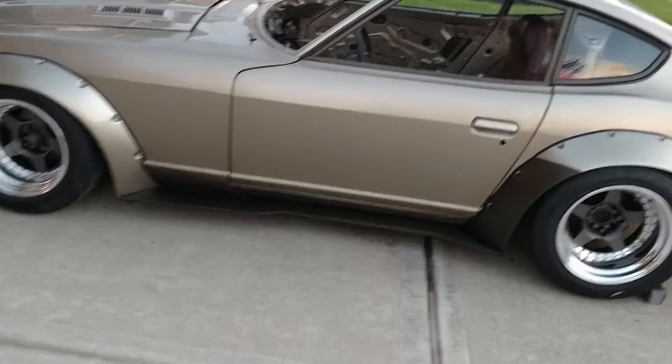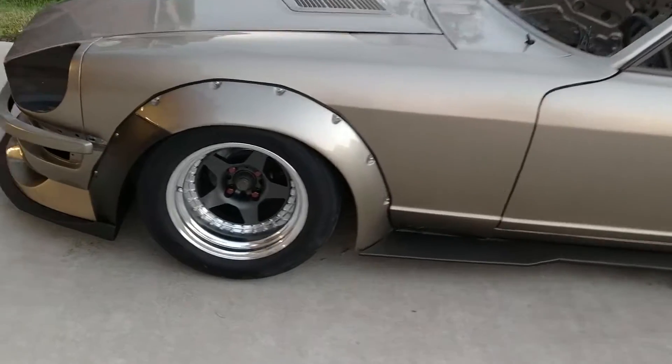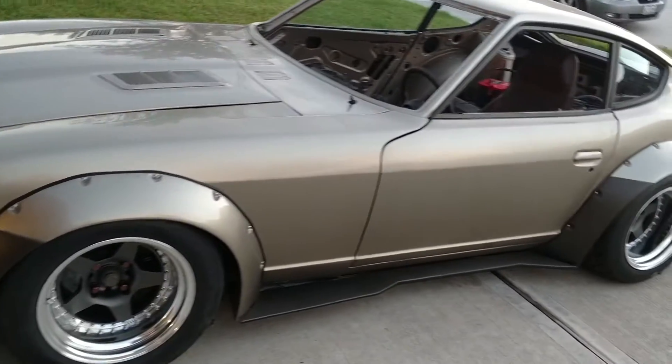The tires are super sticky. I can't do anything in the garage with the tires without it squeaking all over the place.